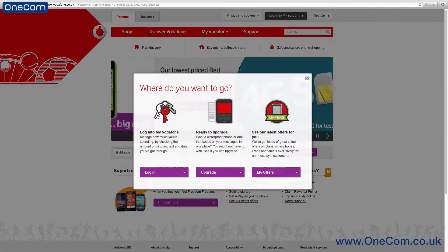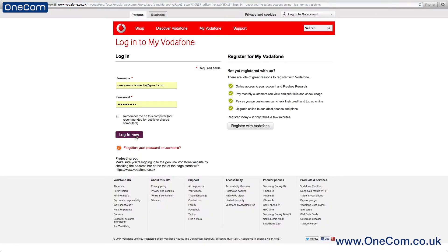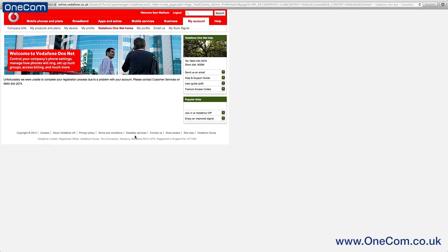In today's video, we show you how to add multiple users to your Vodafone SureSignal box and also how to remove users once it's been set up. Firstly, you'll need to sign into your Vodafone account on www.vodafone.co.uk.